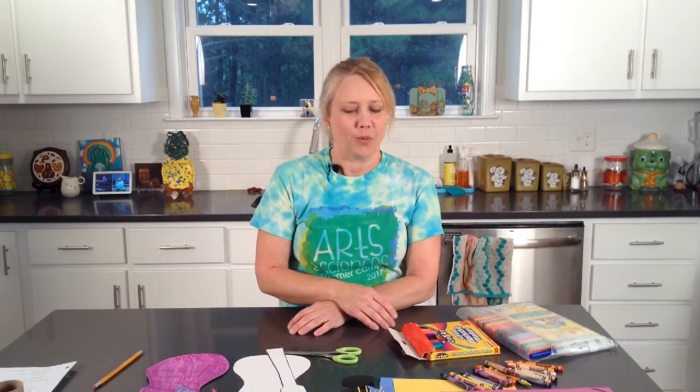Welcome back to Creative Tuesdays with Liz. I am really excited to be back as we come together and create. I think today's project is going to be really fun — you'll enjoy it, and it's just going to look super cool.